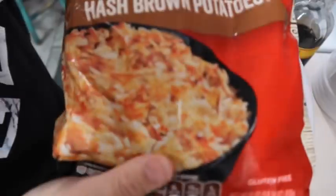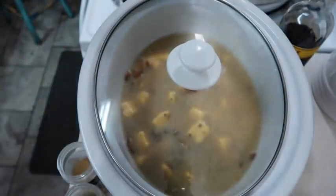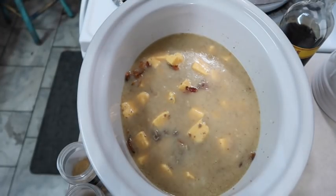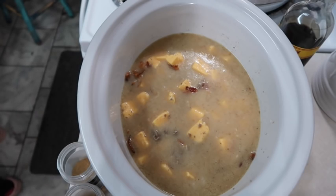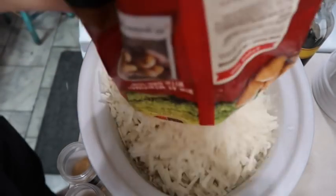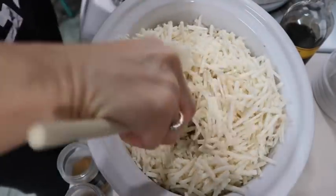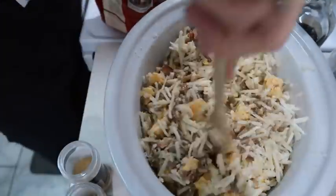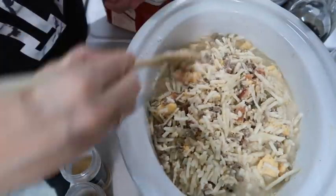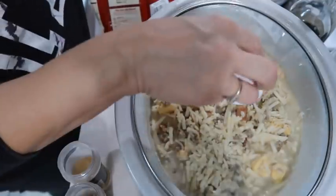Y'all, I knew something was missing - don't forget you need about a 32-ounce bag of frozen shredded hash browns, so I'm going to get those in there. I'm glad I went back over that recipe because that might have been bad! I'll pour those in - whoa, that's a lot. And I think as this cooks, the frozen hash browns are going to kind of give off some liquid too, so we'll cover this up.